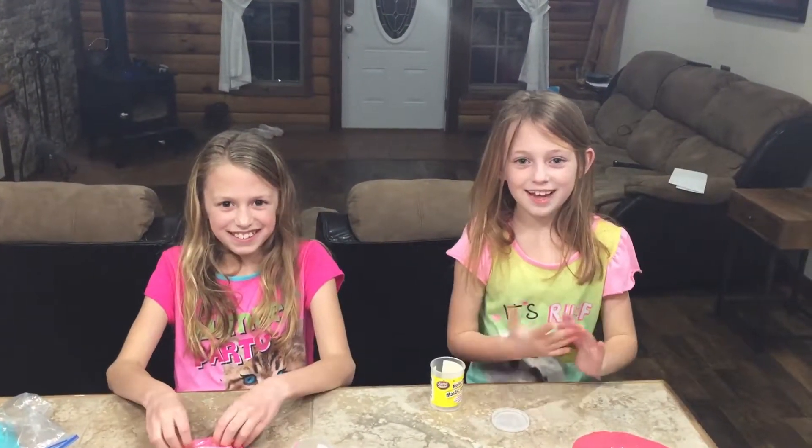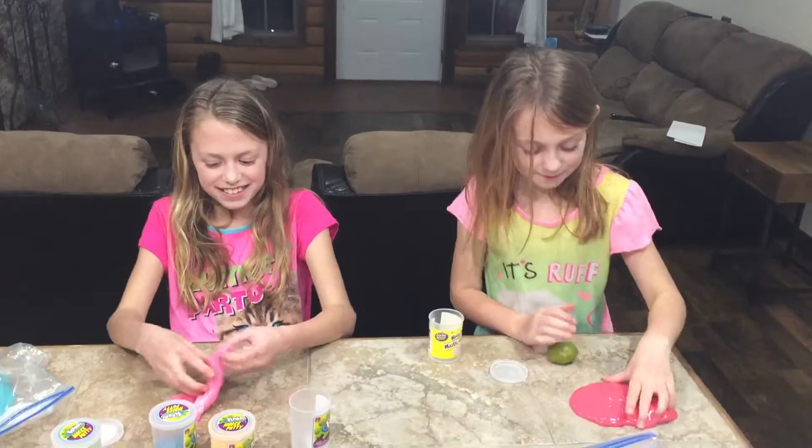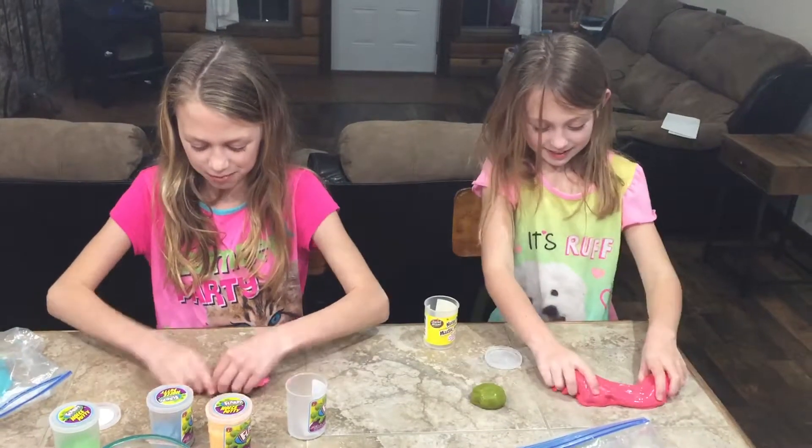My name is Braylon. My name is Ella. This is our slime video. So we're going to make faces. I'm probably going to make something else.